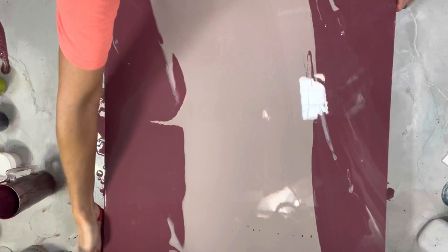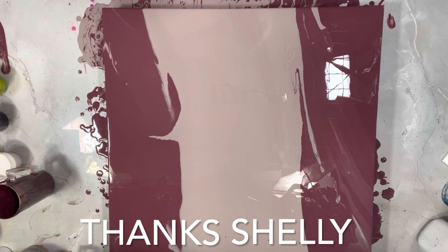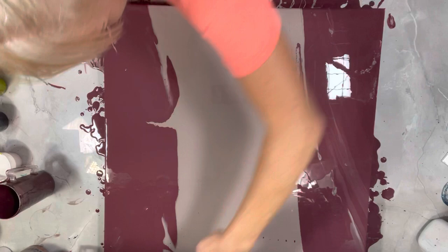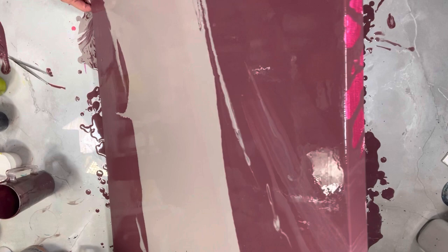I see some schmutz. One of my subscribers gave me a lesson in Yiddish the other day — she said I was saying things wrong, which I don't doubt at all. Where's the schmutz tape? Oh, there it is. Big schmutz. I'm going to make sure I've got enough paint off so we don't want a lot of base paint on.